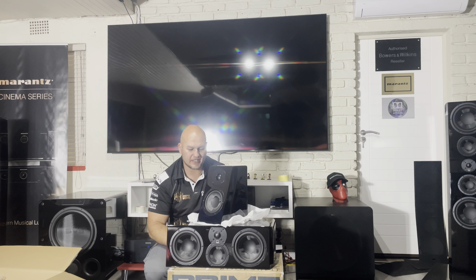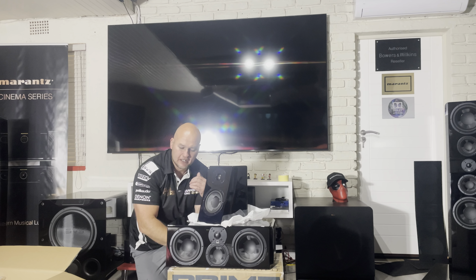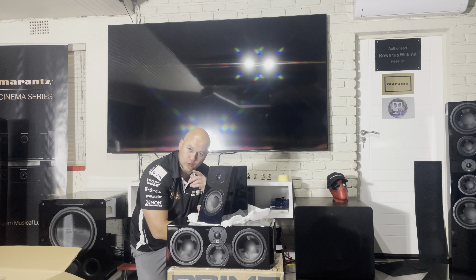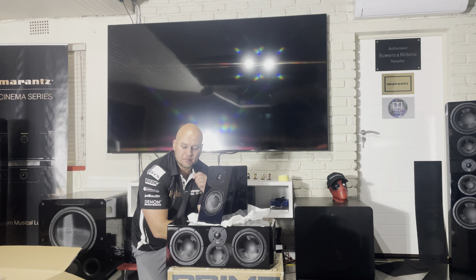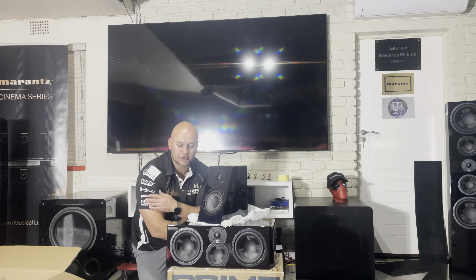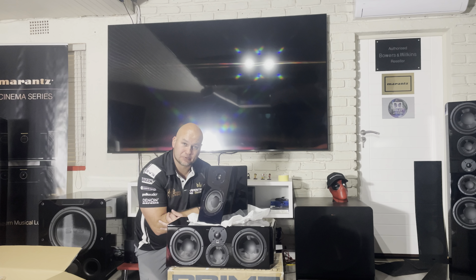That is the unboxing of the center speaker. I'm going to put it up now for testing, then do a video of the whole system. Maybe put this center up against some other centers — there's a lot of content we can do. Please, if you enjoyed this, go ahead and like and subscribe and stay tuned for the next video.